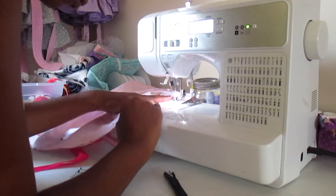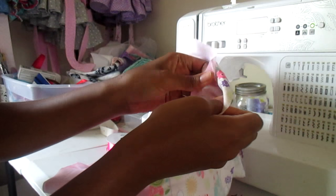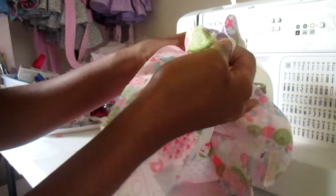Now take it over to the sewing machine — or hand sew if you prefer — and sew along that line, leaving a three-inch gap so you can flip it right side out, like you see me doing in the video.